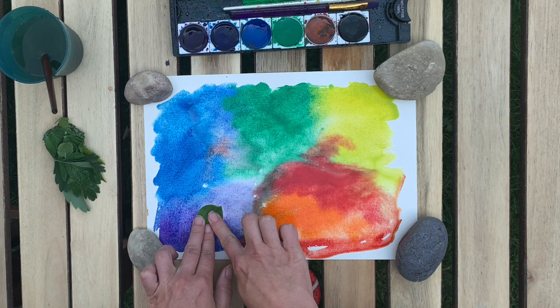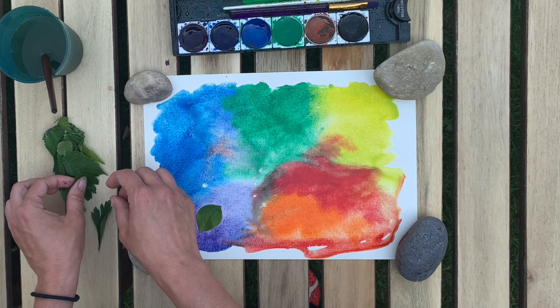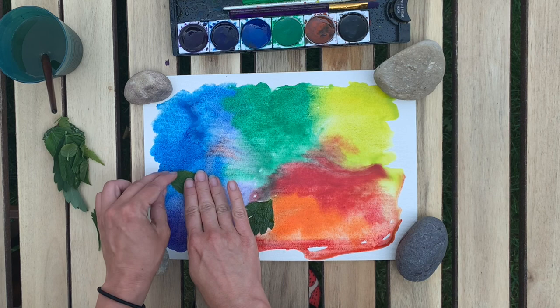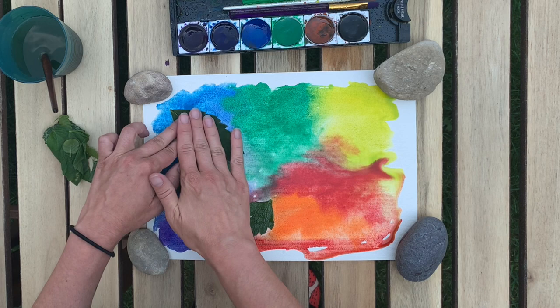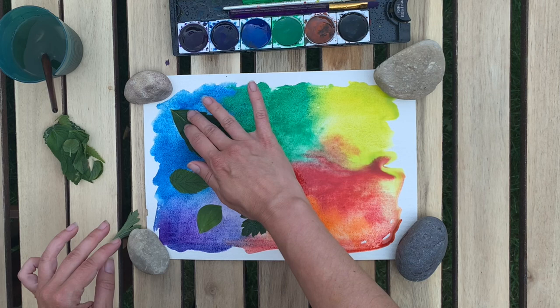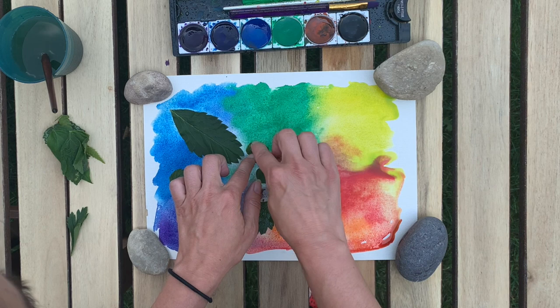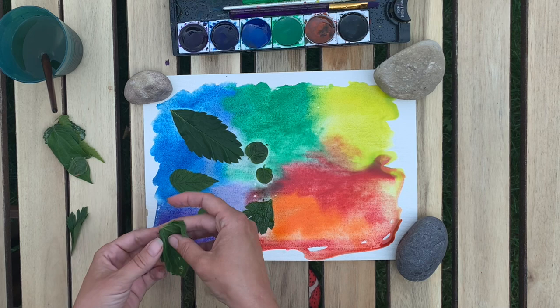Then I'm going to press down some of my leaves on top of my wet watercolor. If it started to dry a little bit, you can wet it again with your paintbrush. Some of your leaves are going to stick down really easily and some of them might be kind of curly and not really want to stick down — that's okay. Just do your best to stick them down without moving them around too much. I'm sticking them with the bottom side, the vein side of the leaf, facing down on the paper. You can experiment with both orientations if you like.